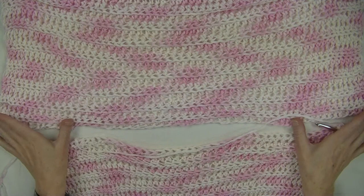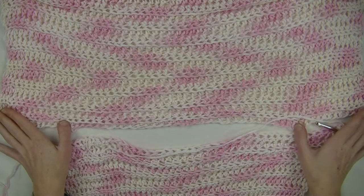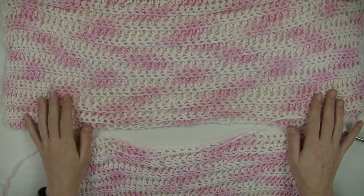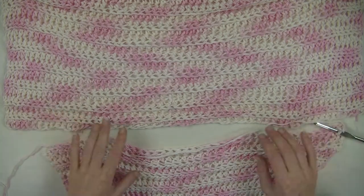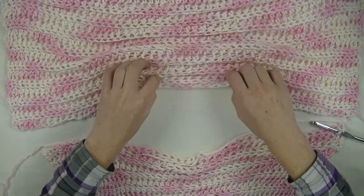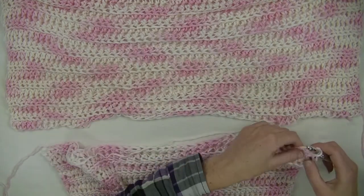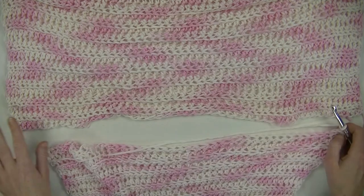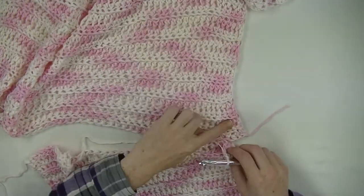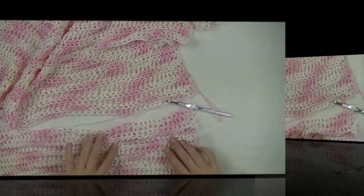First, you will measure the width of the shoulder seams you would like to have. You can take the same number of stitches that you need for a regular sweater, because the front is much bigger than the back, so you will get this waterfall effect here. I decided to do about 14 stitches together on each side, so we start off with this side here. I will zoom the camera in to show you how to do it.